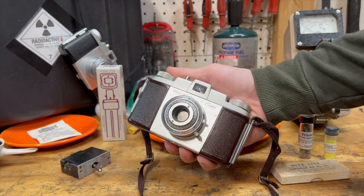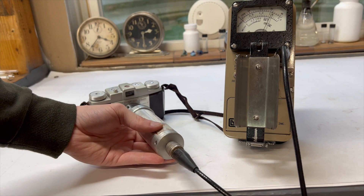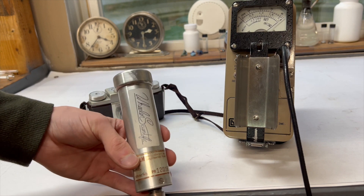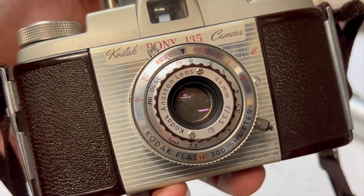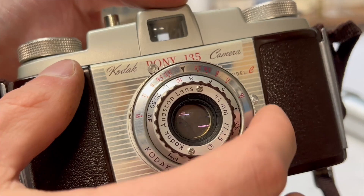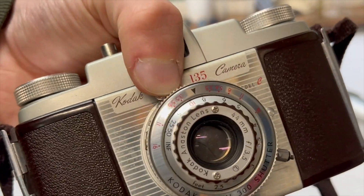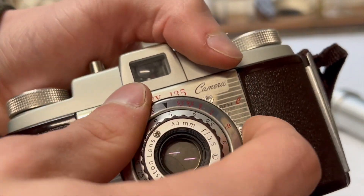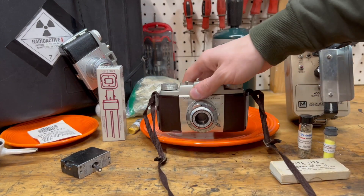This camera is radioactive, and the reason why it's radioactive is because it makes it take better photographs. But the radioactivity has nothing to do with why it takes better photographs — it's the element responsible for that radioactivity which makes the photographs way better. It's an element known as thorium. Join me as we explore why thorium makes this camera take better photos, but also why that thorium ends up ruining the photos in the end.